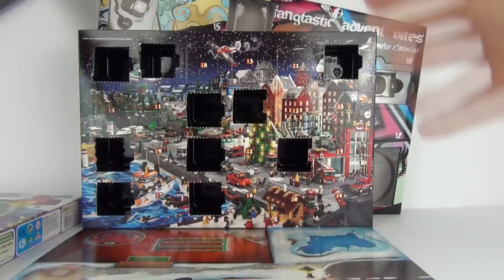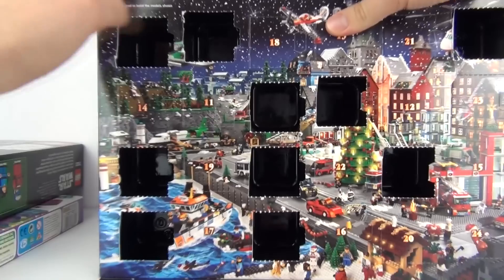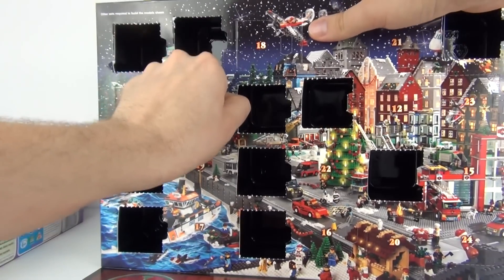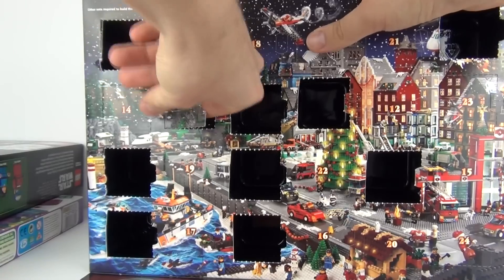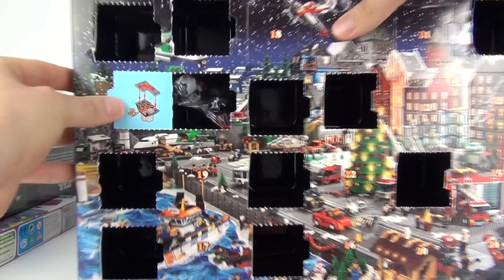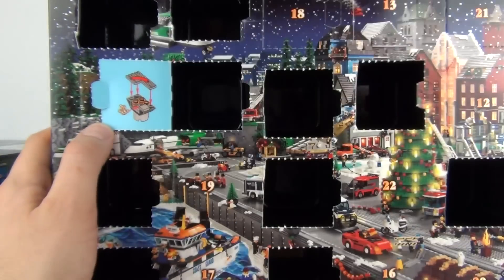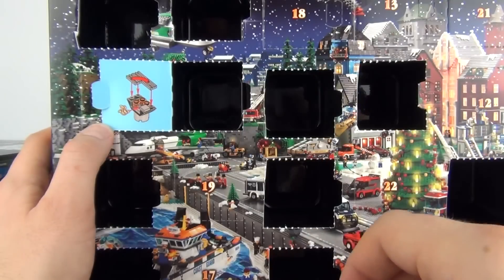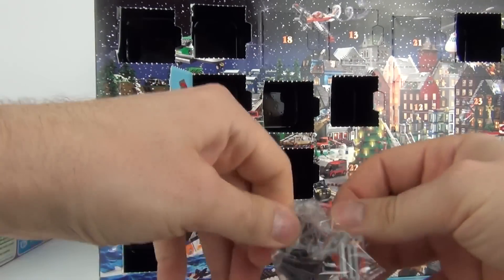So on to the Lego City advent calendar. The door will be in the same position as the Lego Star Wars one. Let's open this — this should be another mini model, as they do tend to bring the same kind of thing, the Star Wars and the city calendars. And this is a BBQ — pretty cool item there.